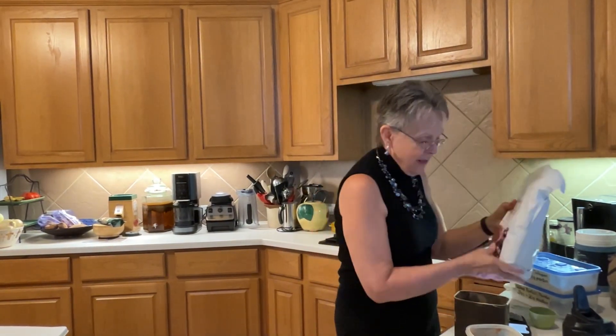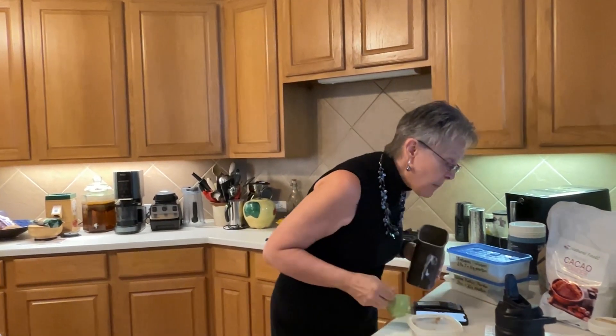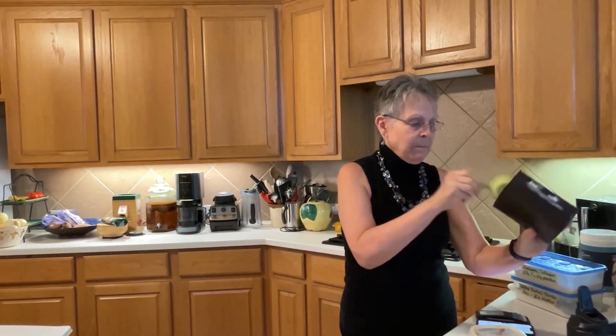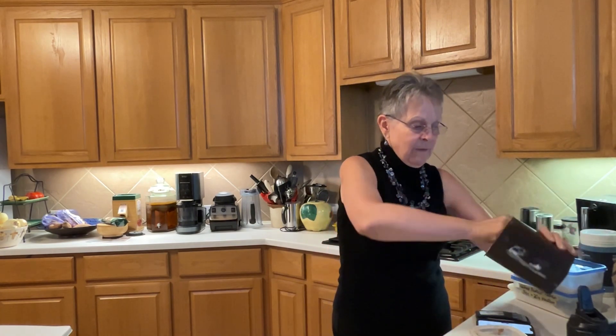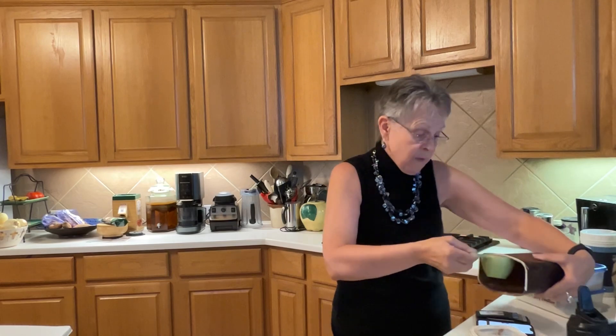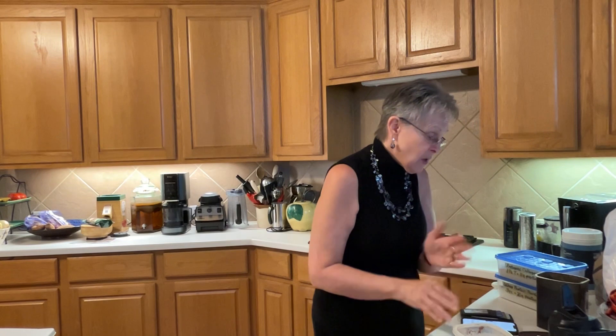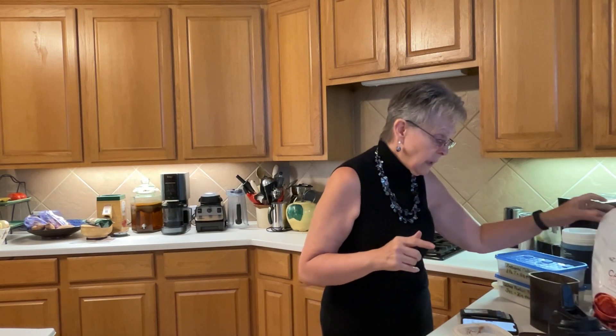I use a repurposed Hershey's container to keep my organic cacao powder. The recipe calls for half a cup, and since I'm doubling it I need a full cup. I'll check if I have enough — there's the first half cup. I order this cacao powder in a big bag off Amazon; I'll link that in the description box and refill the container later off camera.